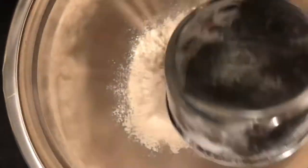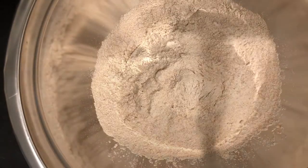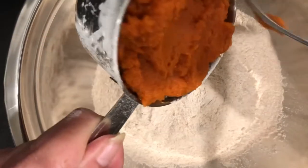Let's start with two cups of whole wheat flour. You want to make sure it's whole wheat flour. It's a great source of vitamins, minerals, antioxidants, and it's a plant-based nutrient.